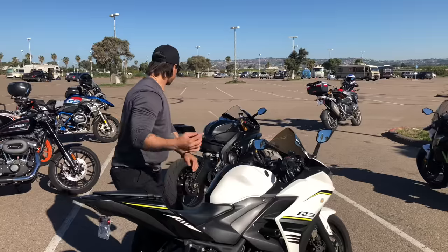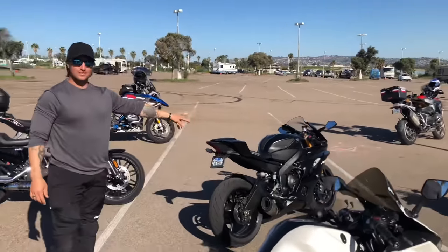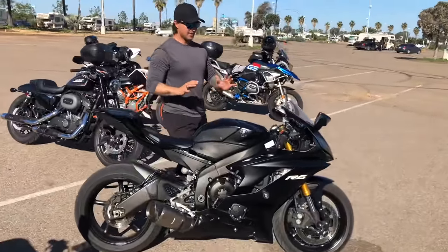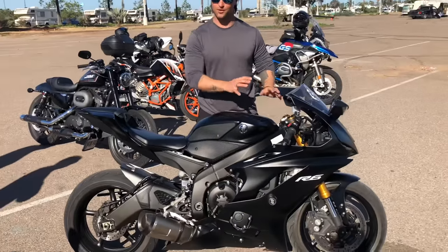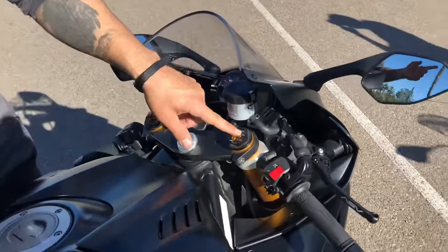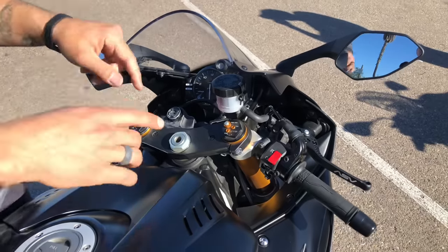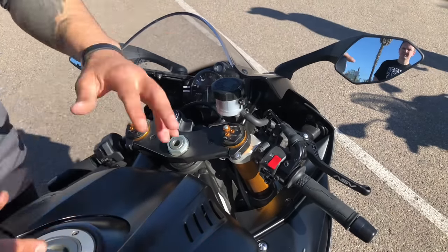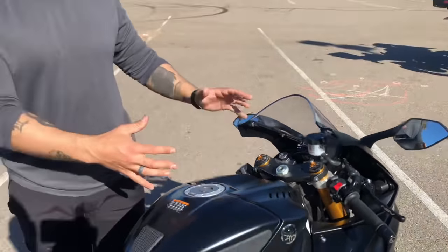That rear preload collar is the only thing adjustable on the R3. Now, the 2017 R6 is fully adjustable — it actually has R1 forks. You've got preload, TEN which stands for rebound (it's the Japanese translation), and compression. So this has all three fully adjustable. The rear has the same setup.